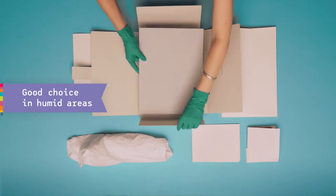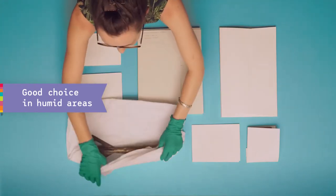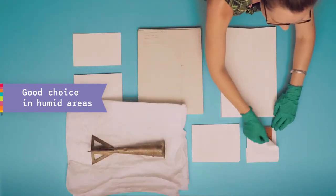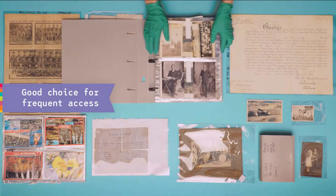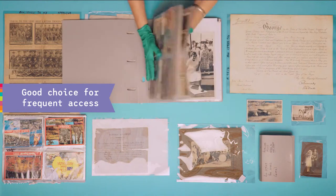Paper enclosures are a good choice in humid areas as they allow for greater airflow. Plastic enclosures are a good choice for frequently accessed collections as you can view your objects without removing them.